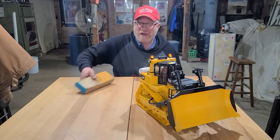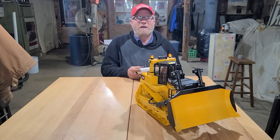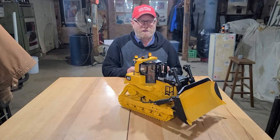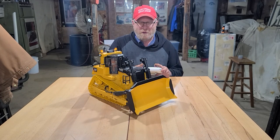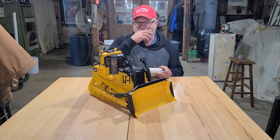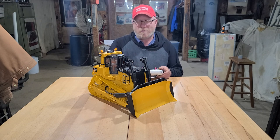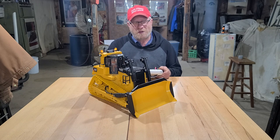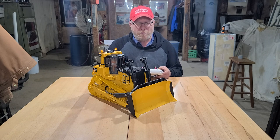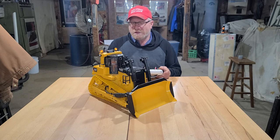If you go back and look at some of my other videos, I have a parts listing of all the other conversion stuff that I used on this, with links to where I bought it.